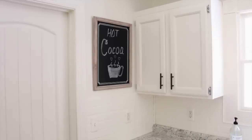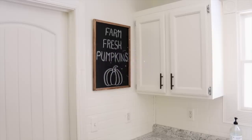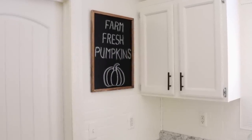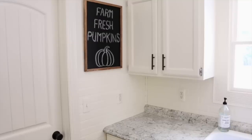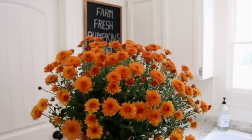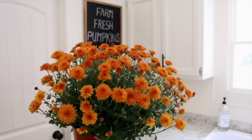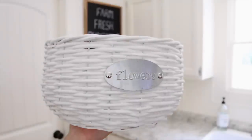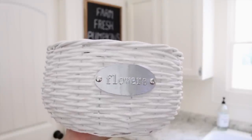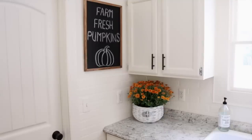Back to decorating. Moving on to this spot in my kitchen, I think I want to switch out my hot cocoa sign to something more fallish. I decided to put this chalkboard here — it says farm fresh pumpkins. This is just a little cheapy chalkboard that I picked up from Hobby Lobby. I also wanted to add a mum over here, so here is one of my gorgeous orange mums that I just picked up from Menards. I think the orange is so pretty and just gives a nice pop of color. I found this cute little white basket at the greenhouse for only $5.